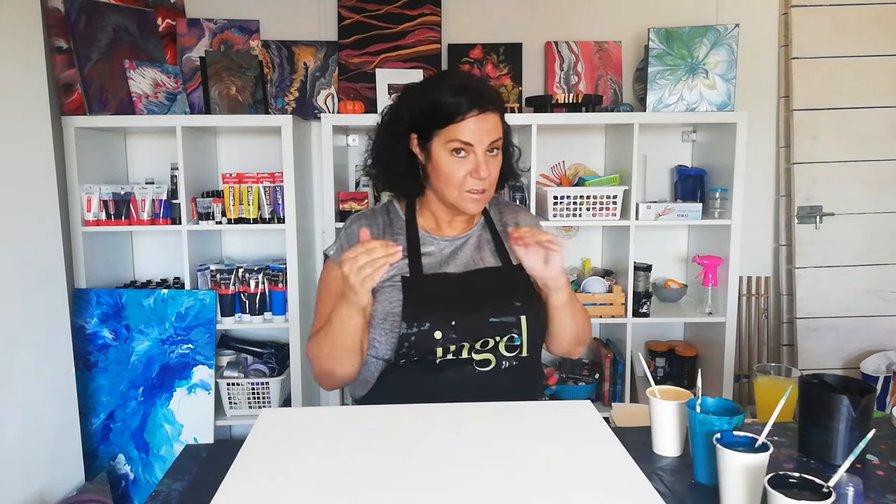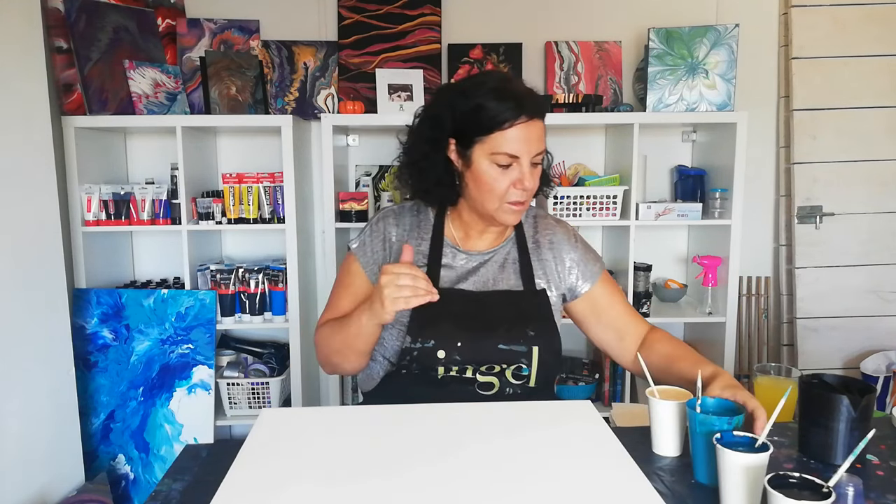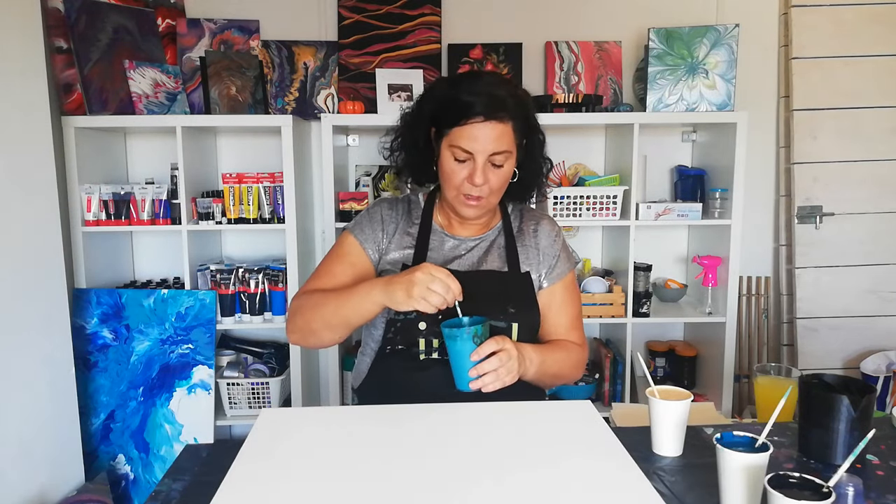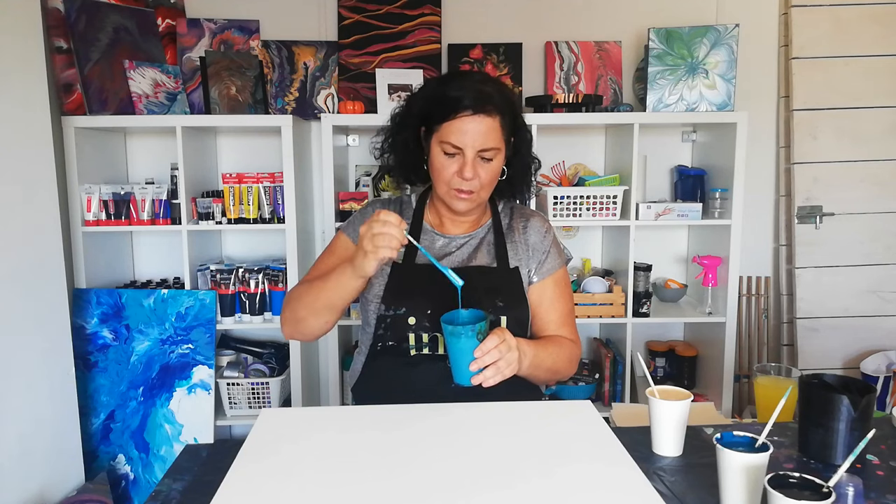I have a very full cup as you can see. This is a color I've been custom mixing. It's actually Talens Brilliant Blue, and I've mixed in green and different colors.